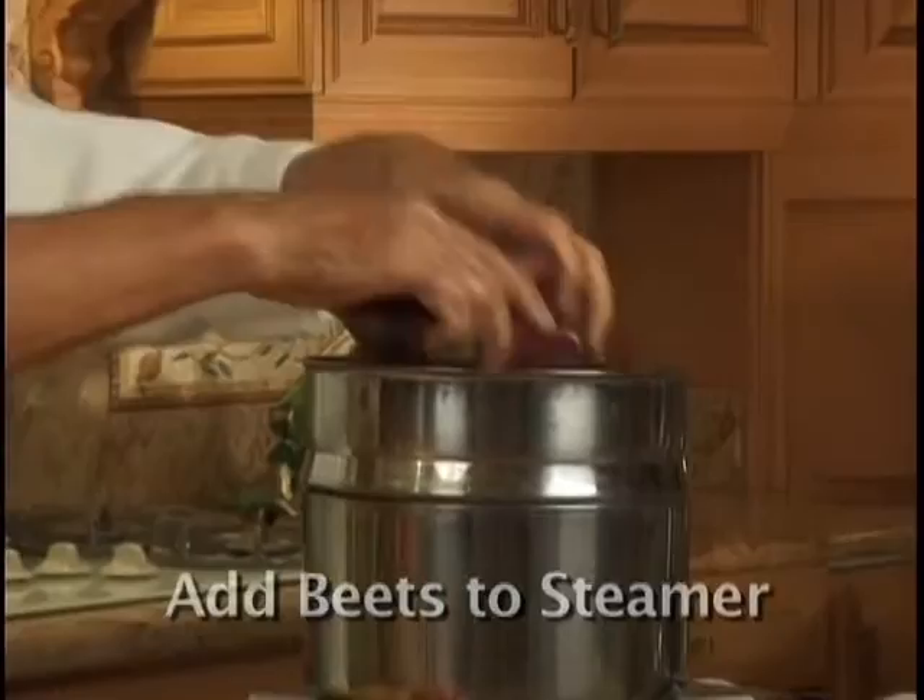Do not peel. Use a pot like this — let the water boil and put the beets in the steamer. We're going to set the timer for 15 minutes.